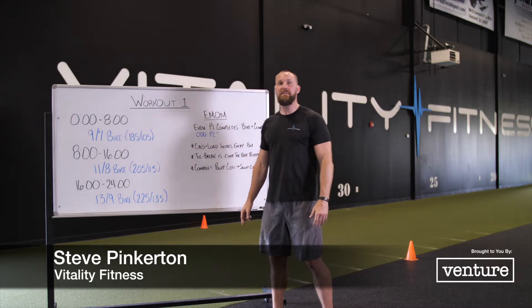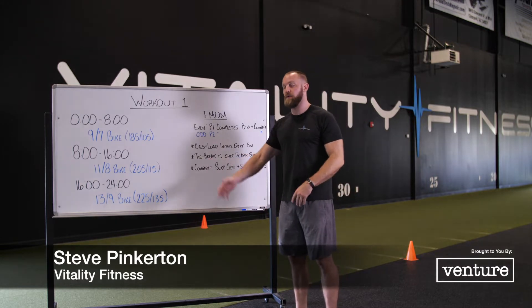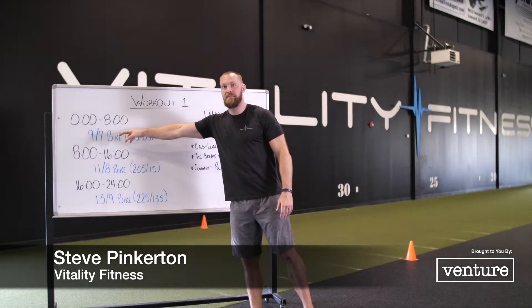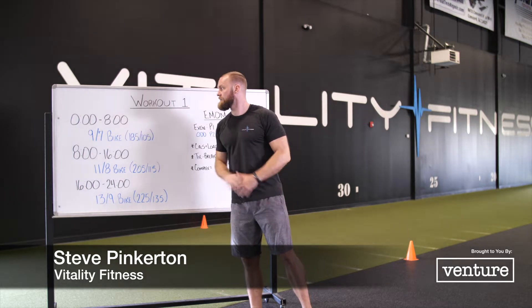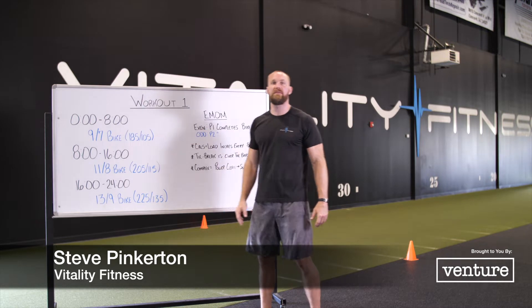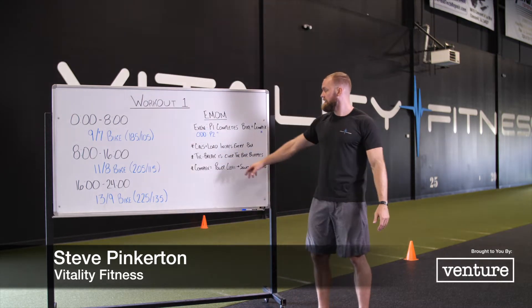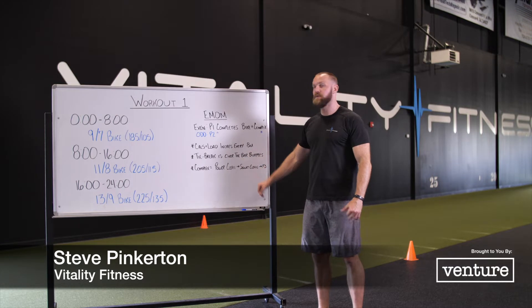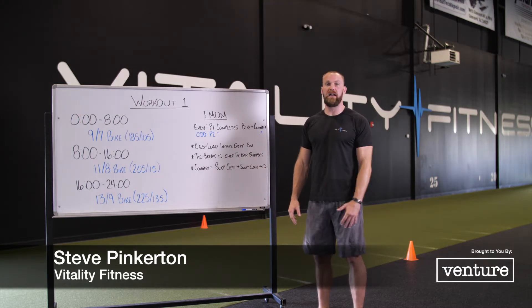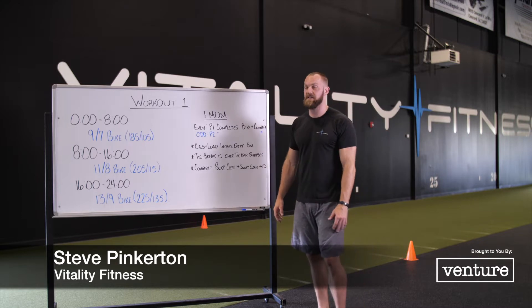The first eight minutes — four rounds for you, four rounds for your partner — are going to be nine calories for men on the bike, seven calories for women on the bike, and 185 and 105 for a complex. That complex is a power clean into a touch-and-go squat clean into a front squat. We'll show that a little bit later, what that looks like and the standards for that.